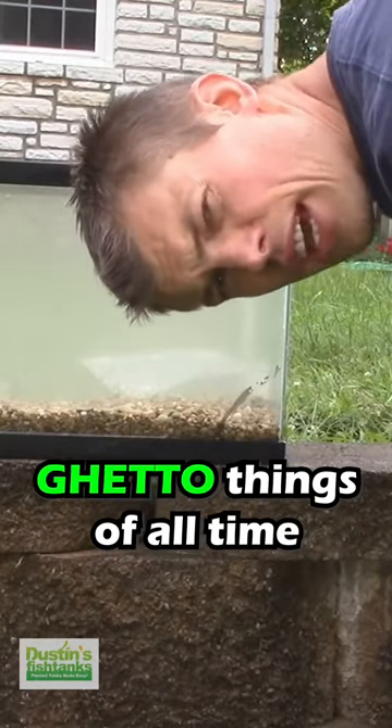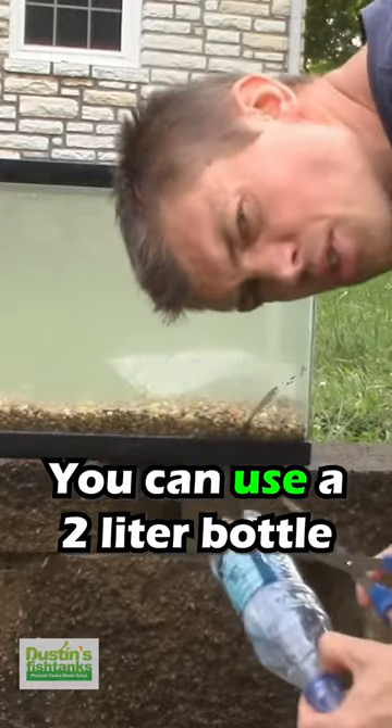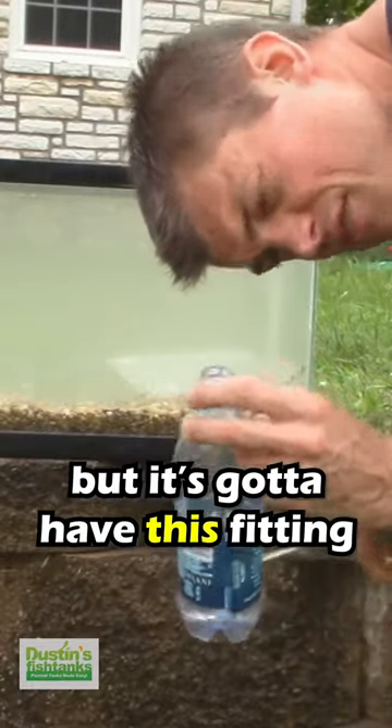I want to show you guys one of my most favorite ghetto things of all time. Take a single — this is a 20 ounce bottle. You can use a two liter bottle, whatever, but it's got to have this fitting.